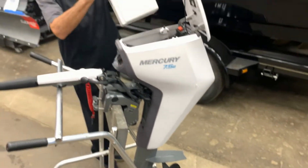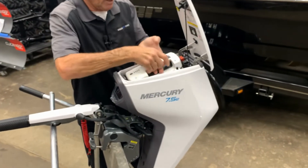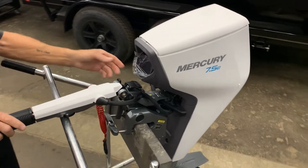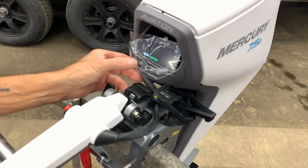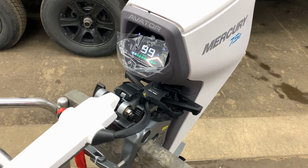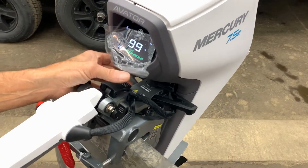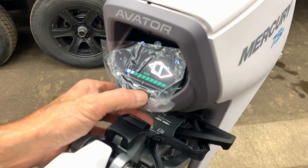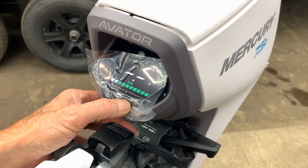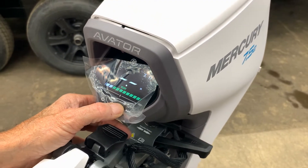I'll just put this battery back in here and then we will just power this up for you. Close that lid. What you have here is just your power button — just hold that down, it'll come up. It'll tell you the actual percentage of the battery, and you do have a bit of a menu here that you can go through. It tells you your kilometers, tells you your distance, but because this has not been out using it yet, it doesn't tell us any of that.